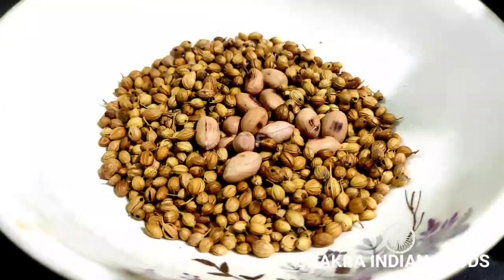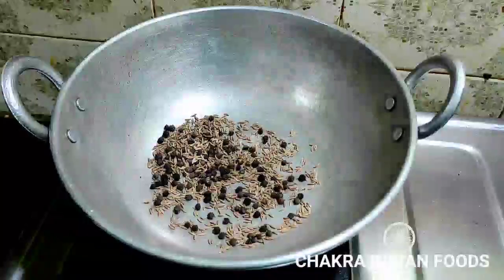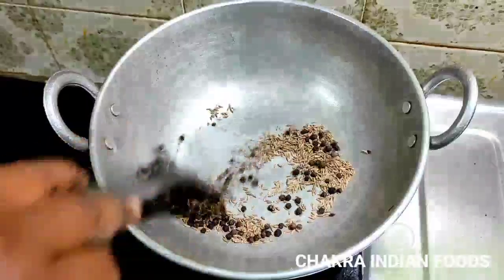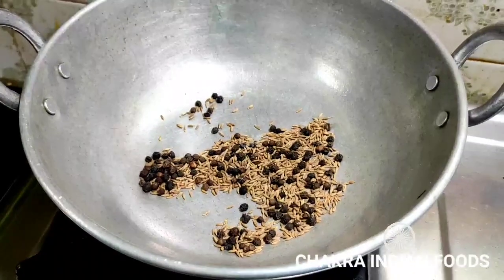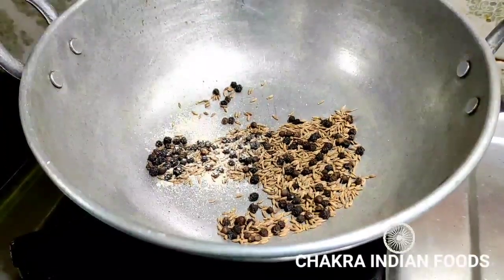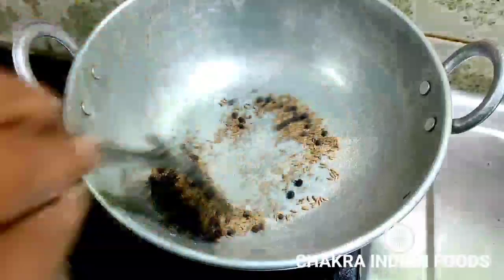I will prepare the bean paste and the sauce. I will return to the other ingredients. I will put it in the pan. The flavor is very good!